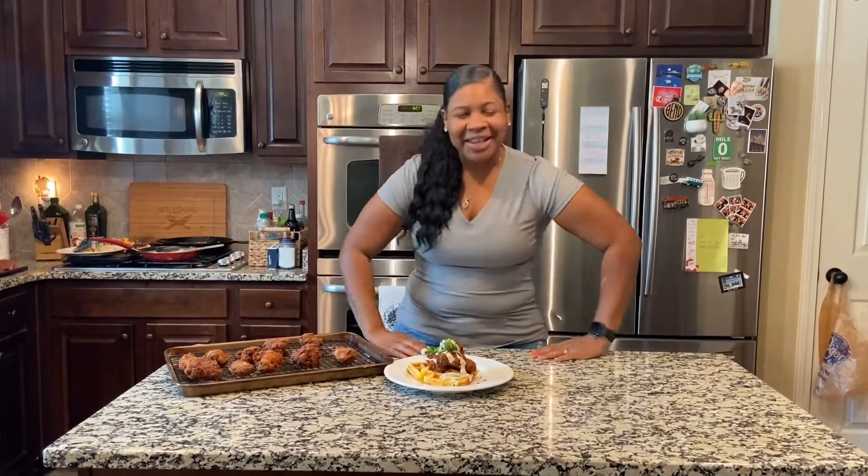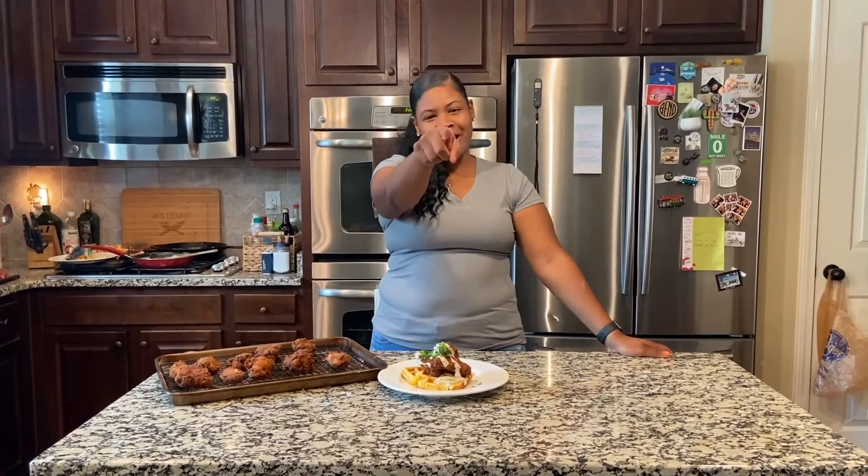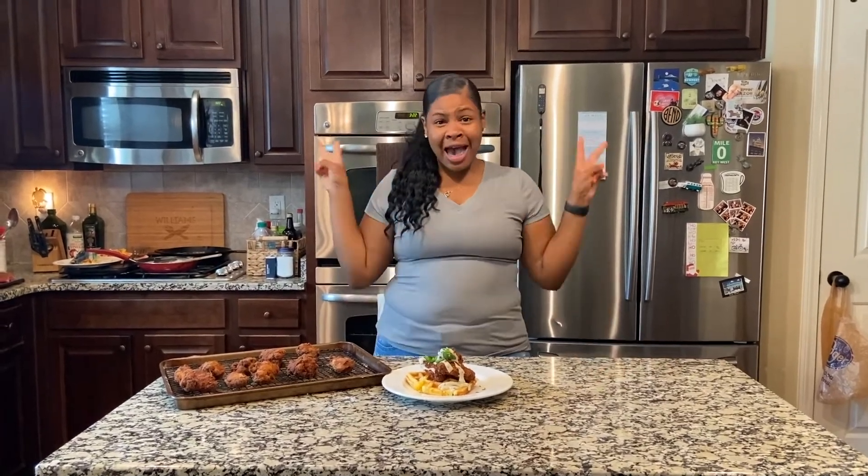Shout out to my mama Sylvia — she told me I better give her credit for the fried chicken recipe, and I don't want to get a spanking. Thank you so much for giving me this recipe for 'What Is She Cooking.' Don't forget to like, subscribe, and share, and tell your friends and family to subscribe to this YouTube channel. Keep God first in all that you do — I'm out!